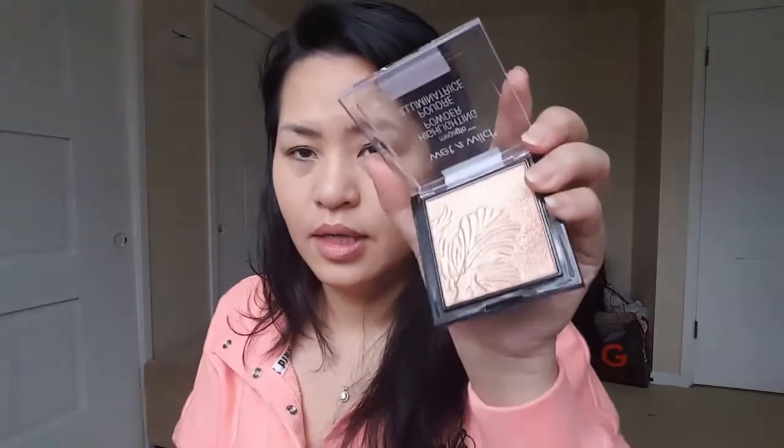For contour I'm going to use my Becca — it's been my go-to lately. It's really dark but I like it. I'm done with my contouring. Next I'm going to do my highlight using the Wet & Wild Color Icon Mega Glow in the color Precious Petal. You can see I've used it a lot. I'm going to put some light right there.